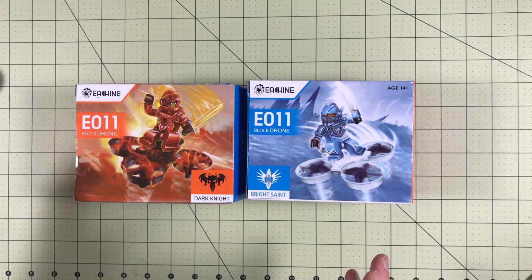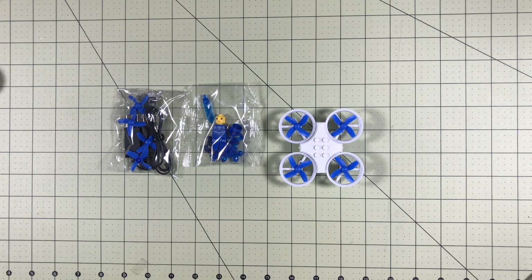Hello Drone Racers, today we are going to be looking at the next generation of Tiny Whoops. This is the new E-Sheen E-11 drone.